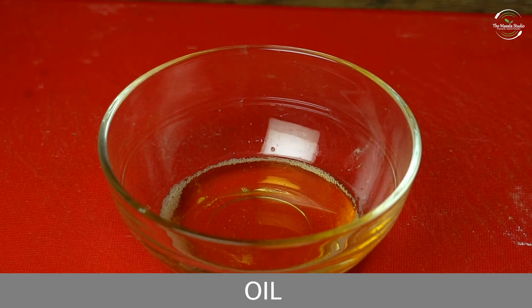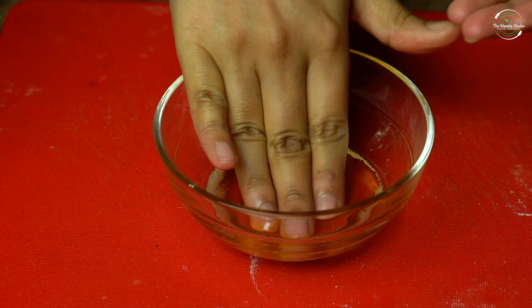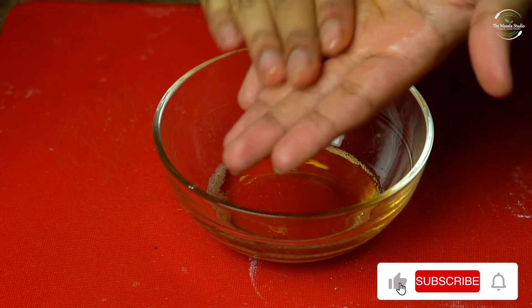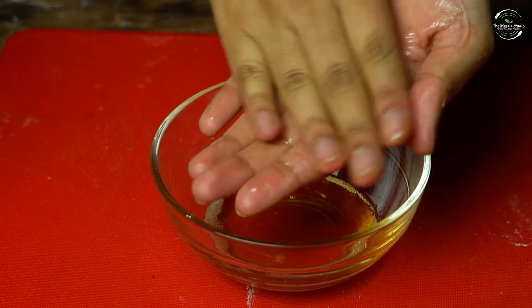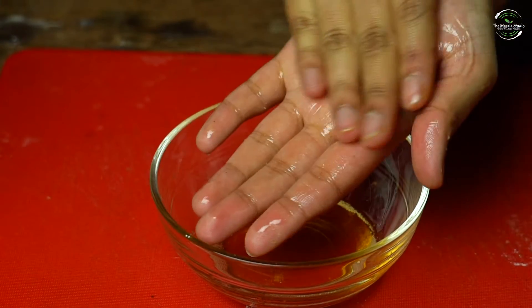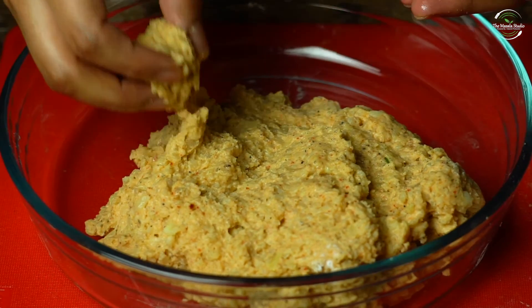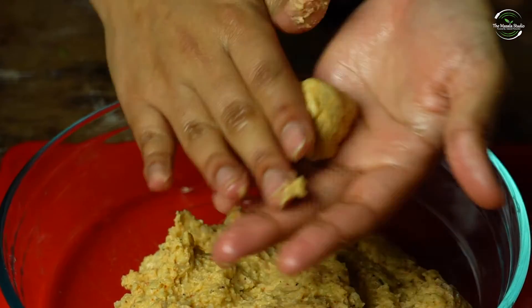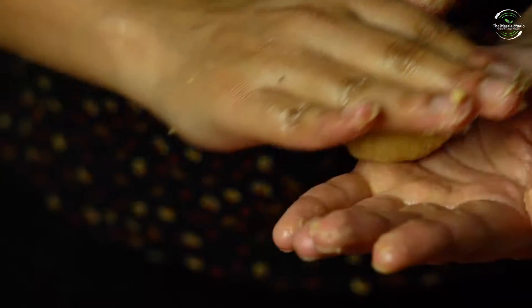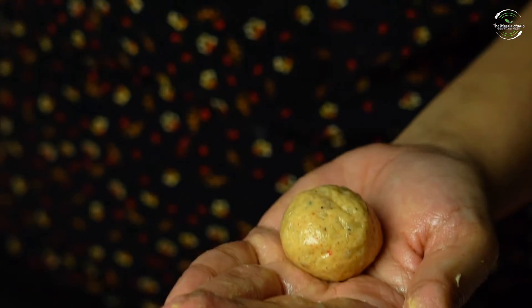Now we will get the dough. And put it nicely in your hand. And now we will shape it. This is a good size.